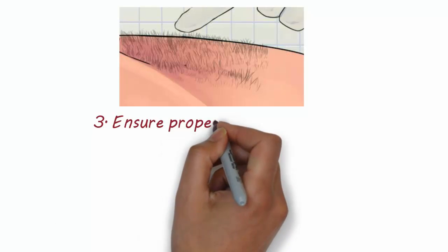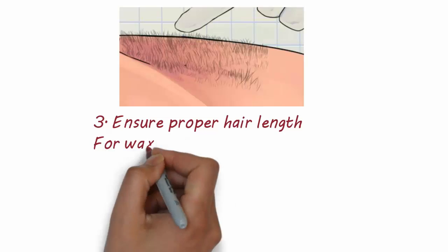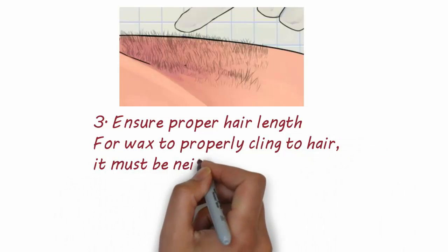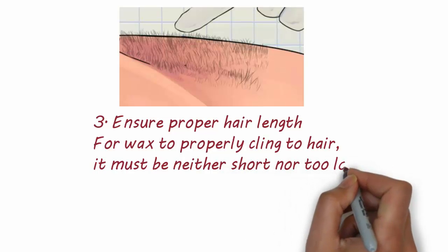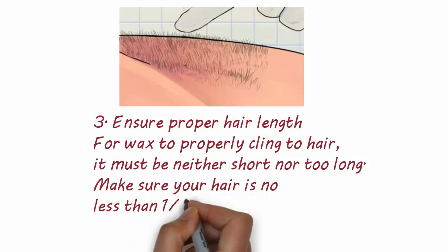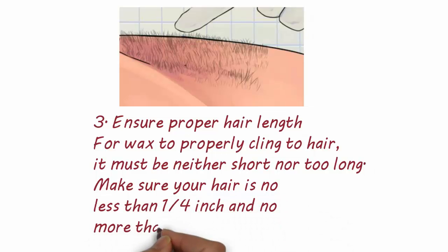3. Ensure proper hair length. For wax to properly cling to hair, it must be neither too short nor too long. Make sure your hair is no less than one-fourth inch and no more than three-fourths inch long.